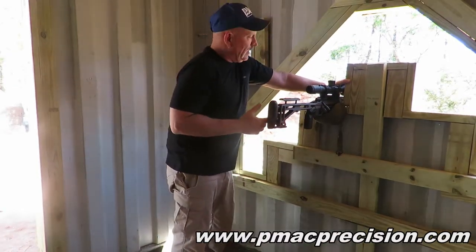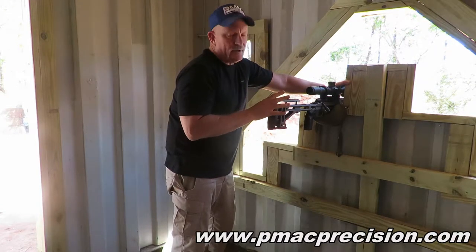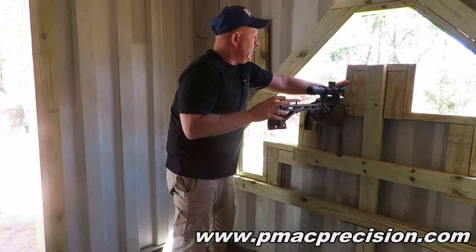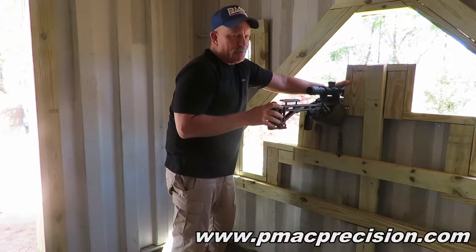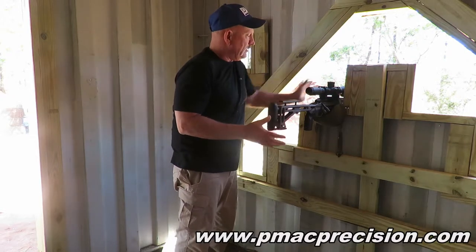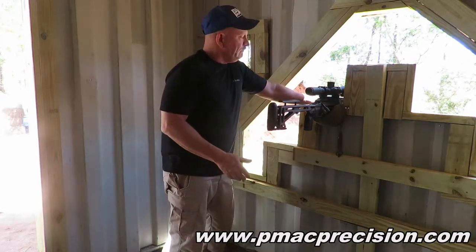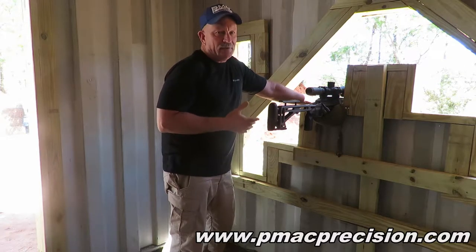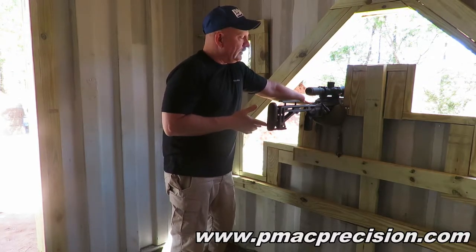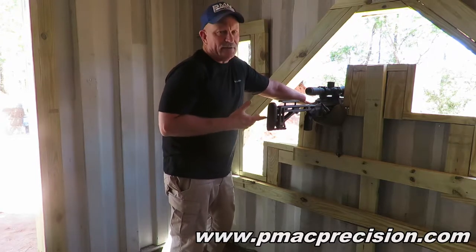I want the rifle to do most of the work — I'm just in here keeping it pointed at the target. This goes back to the fact that on this particular barricade there's some inherent stability. That rifle will sit there by itself; it's a pretty stable barricade. So that tells me I don't need to do a whole lot. I just need to point the rifle at the target and let it do its thing. I don't need to be manhandling the rifle.